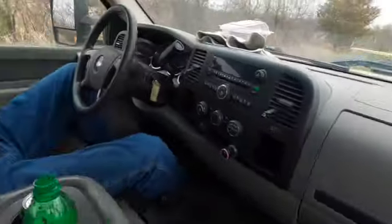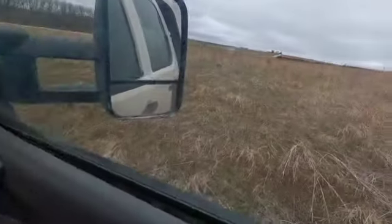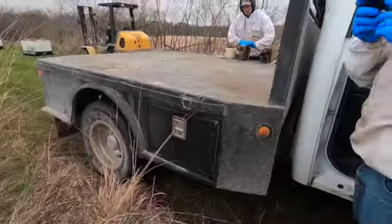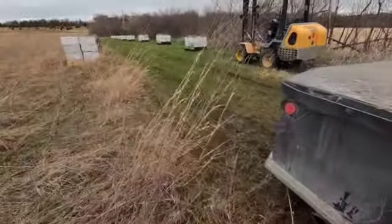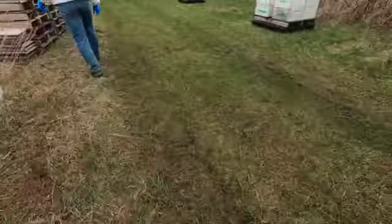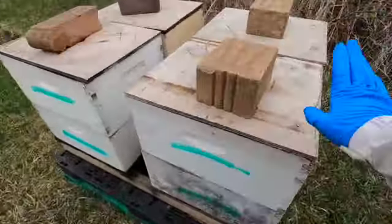Alright, we're back with another bee video. Today - Mother's Day is next week - we are splitting hives to expand our colony and so the parent hives don't swarm. The parent hives are these ones right here.